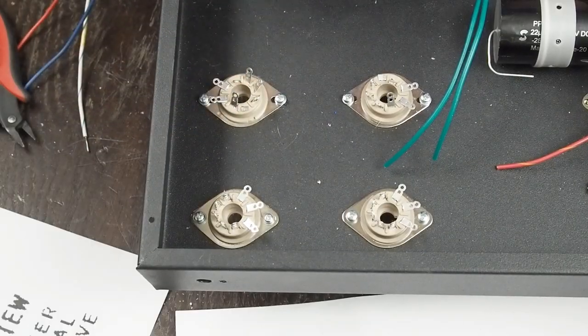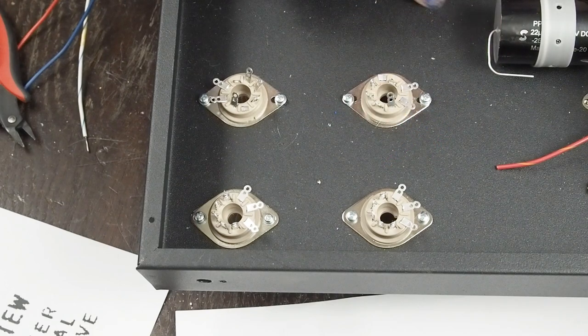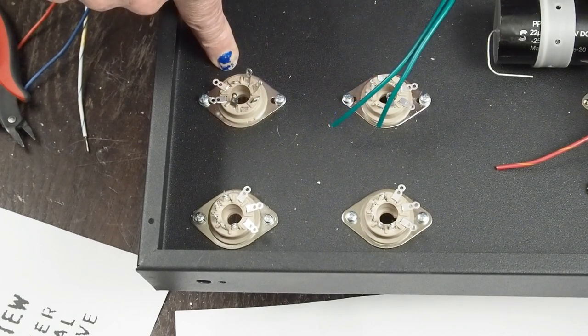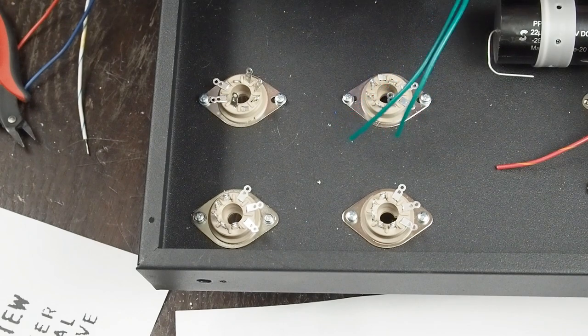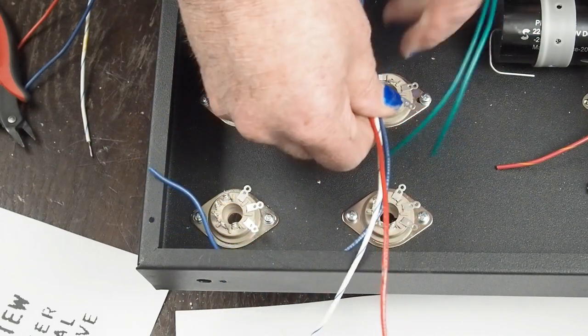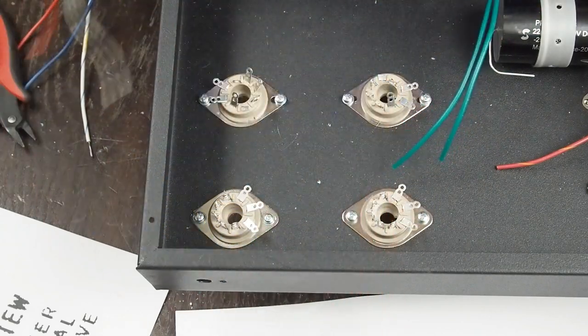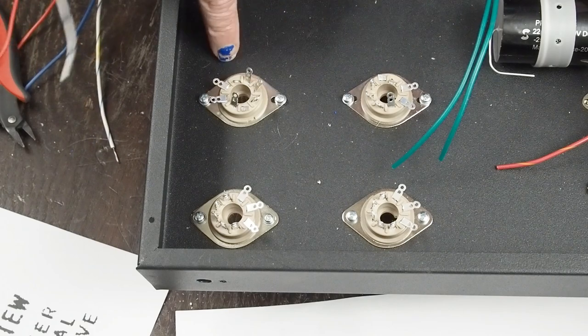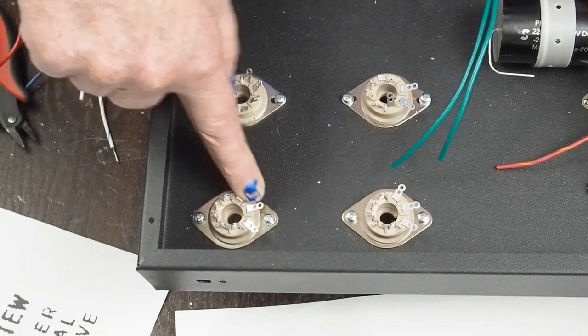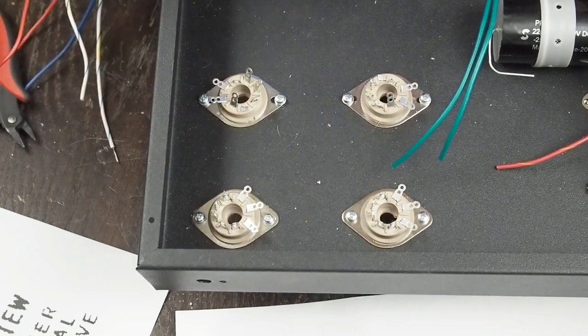So on this side, from this tag strip we're going to have the heaters come across, come down, and then across - because we want the wires going in this direction to go 90 degrees across these heaters. This one's going to come down, across, and then up over this tube and then over to these heaters. That's how I'm planning on running the heater wiring. Next I'm going to show you how I prepare wire for the heaters.